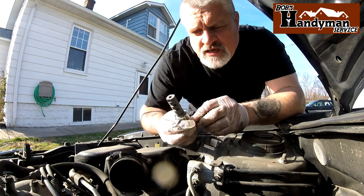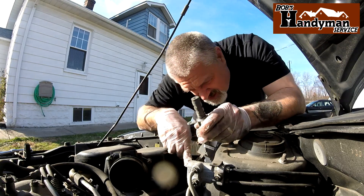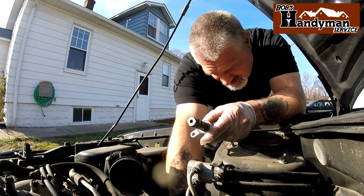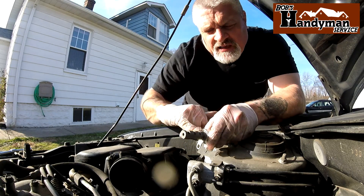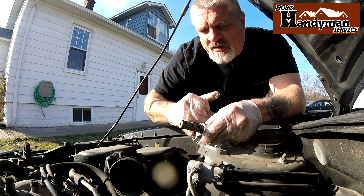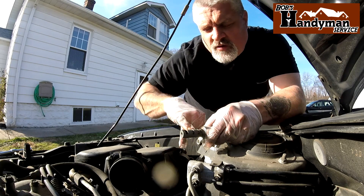Here we have the new one. Don't just shove this in the hole and tighten it down. You've got to put your finger in this hole down here and get some of the oil and lubricate the O-ring on the new one. You don't want to put that in dry — you want that to have some lubrication on it. If your engine's hot, you might not want to stick your finger in the hole though because the oil will be warm.